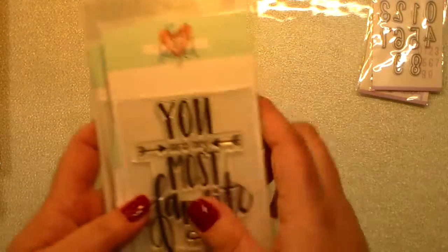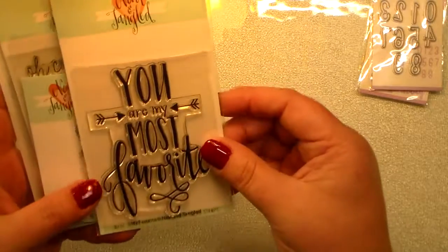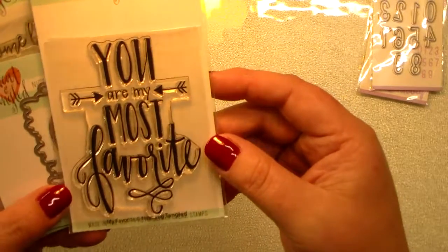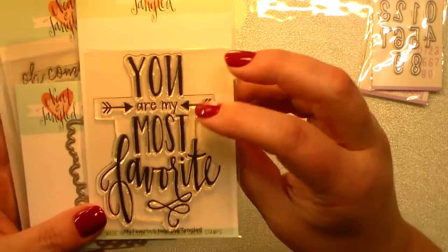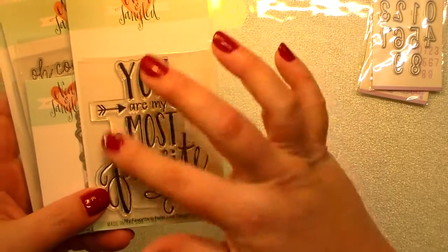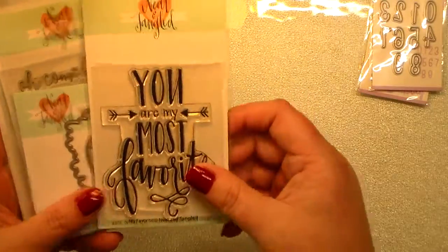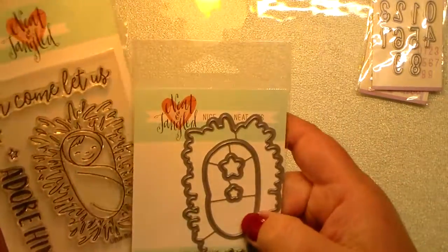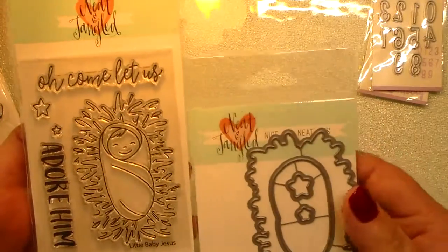I got a lot of Neat and Tangled. This one says 'You Are My Most Favorite' and this would be awesome for birthday cards or thank you cards. I love that, and I love their fonts. I've been waiting for this next set.